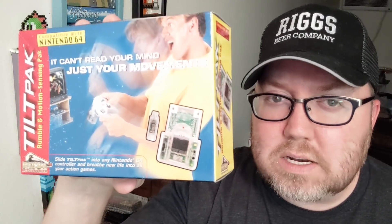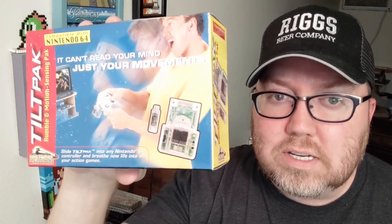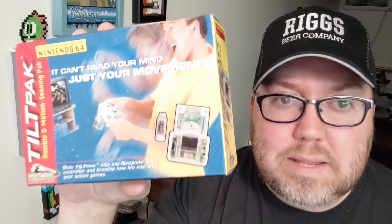John Riggs here with the Tilt Pack. This is a motion controller for the Nintendo 64. Motion controllers are, well, I mean, it's not uncommon anymore.